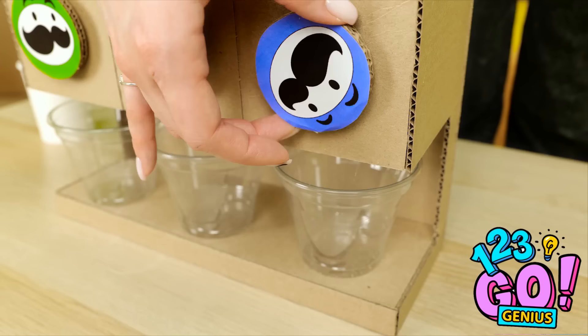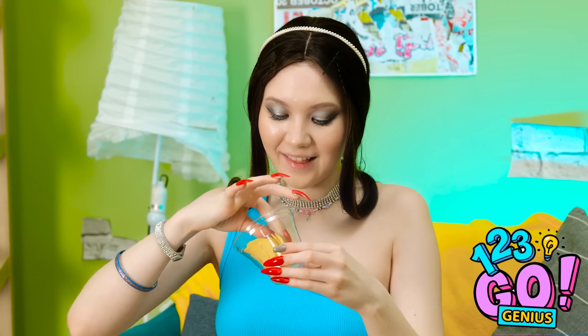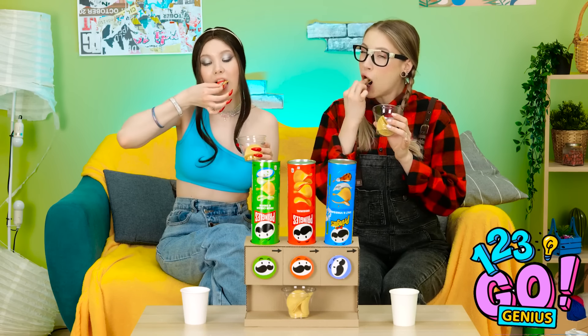That looks good. I'll go for this one. It's not working. Are you kidding me? Let me show you. Turn the disc and the chips will drop into the cup. Wow! That is so cool! And I didn't break a nail. My favorite. I've worked up an appetite. I think I deserve a treat. They're so good. This isn't so bad. It's awesome.